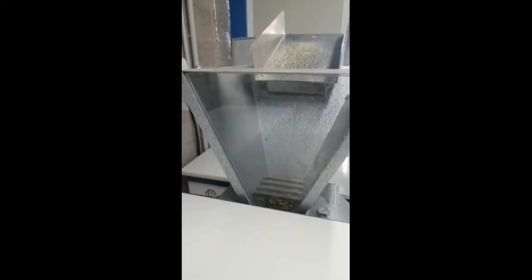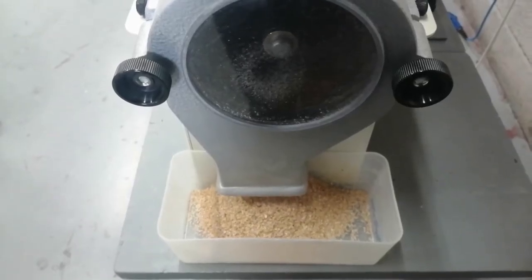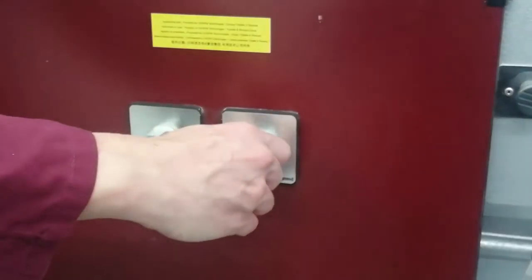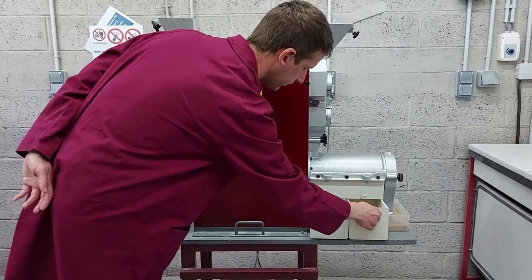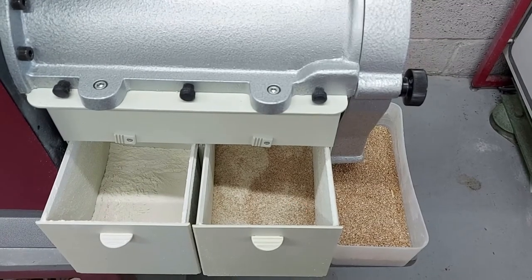When the last grain has passed, wait about three minutes to let the sifting finish, and switch off the instrument. The first part of the milling is completed, and you have obtained three different ground products: breaking flour, middlings, and bran.